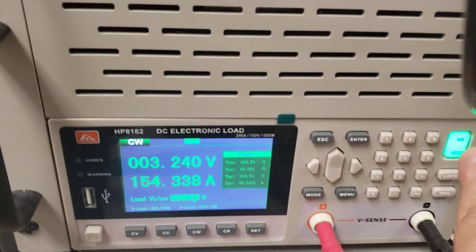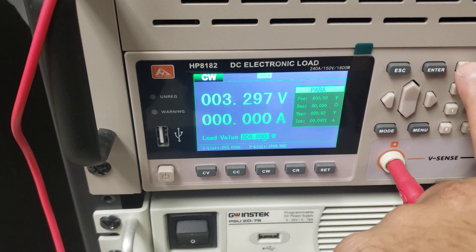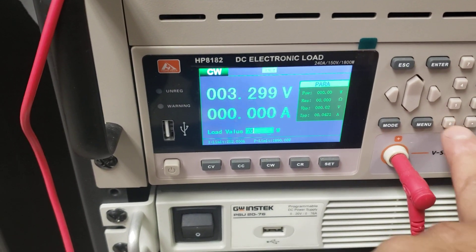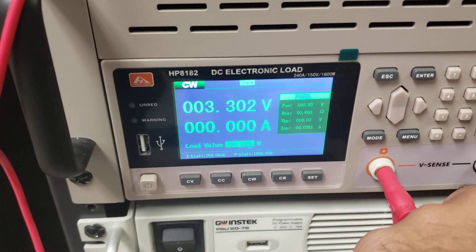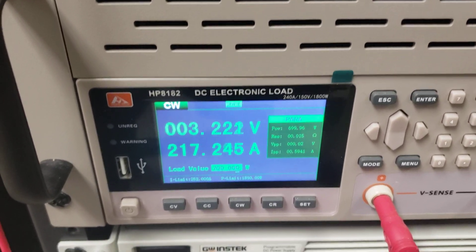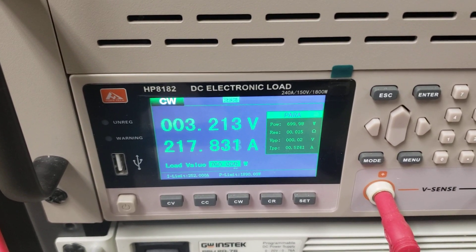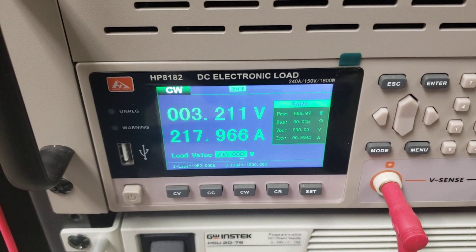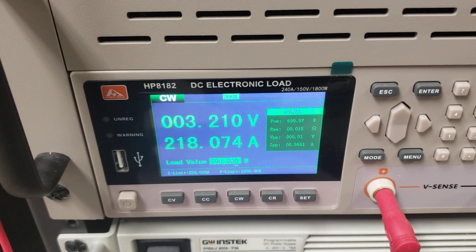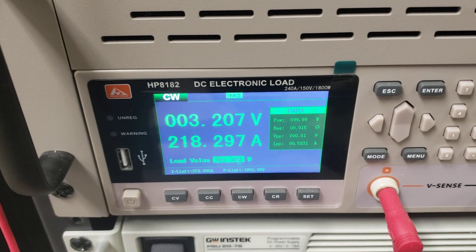Now we're getting into some high amps — going to 700 watts. Drawing 217 amps and holding 3.214 volts. Not quite as strong as the EVE 280K, but still pretty decent.